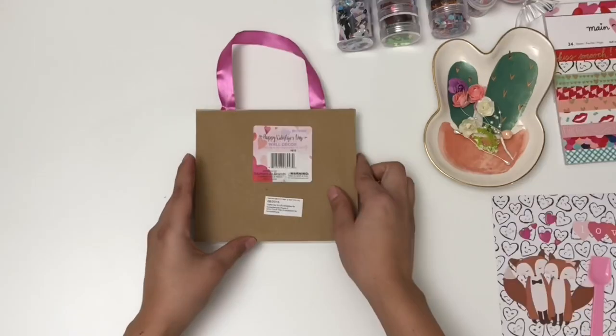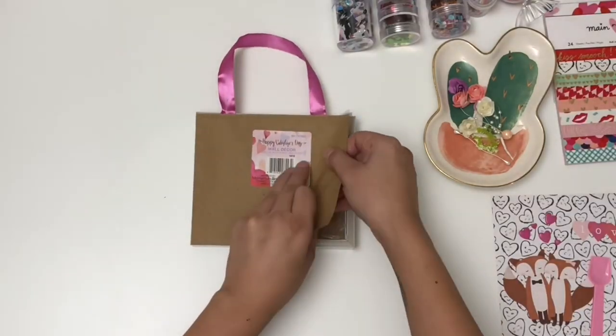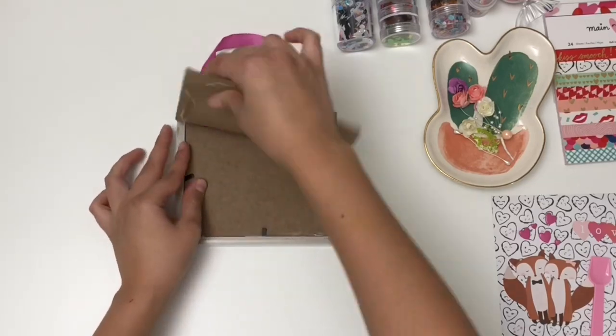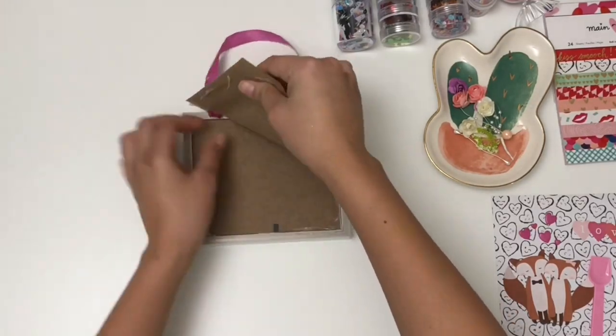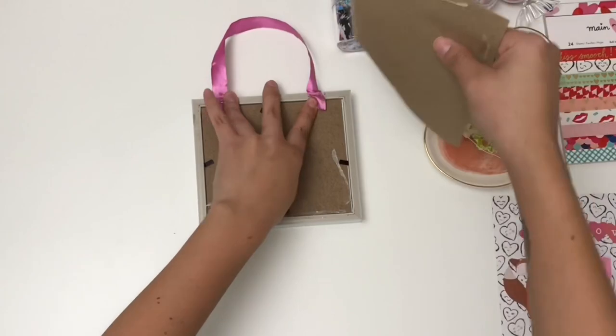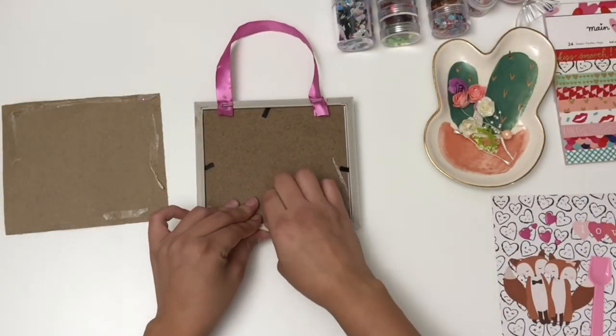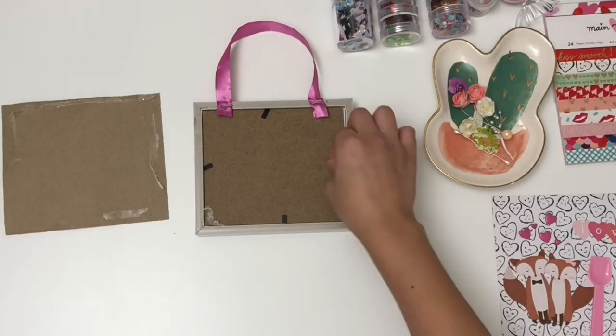To start off I'm gonna remove this little backing piece. It was really easy to remove because they use double-sided adhesive tape and I removed it really gently just in case I needed it, but I didn't have to use it in the end. I just removed that little adhesive tape that was left on there.